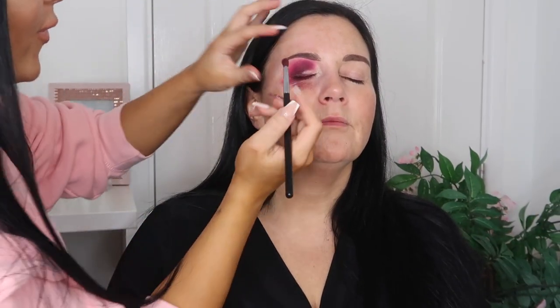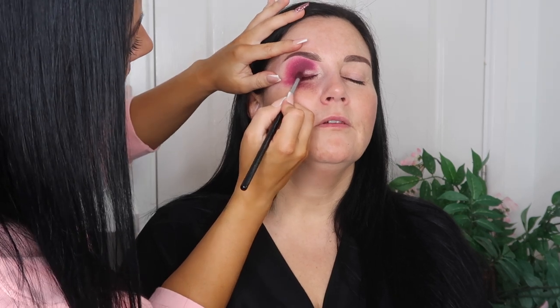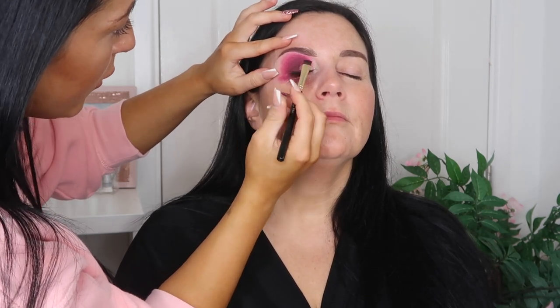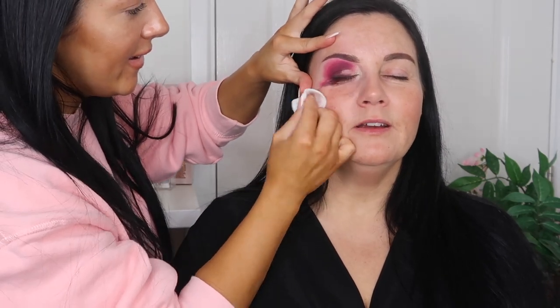Taking the darker shade just across the lash line to add some depth. This is the stage it looks really messy — I wouldn't let my clients look in the mirror right now. You're supposed to be thinking 'what on earth are you doing?' This is the messy part — you just trust the process. That's why I always say give it 80% before you look. I'm using Urban Decay Blackout shadow — a nice pigmented matte black — on a MAC 222 flat shader brush, going close to the lash line.